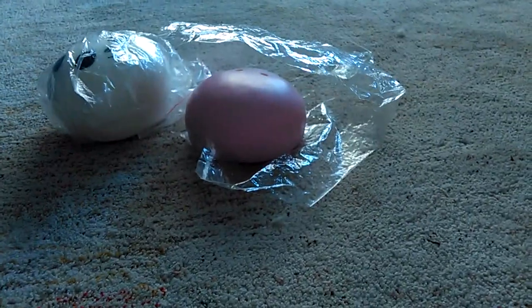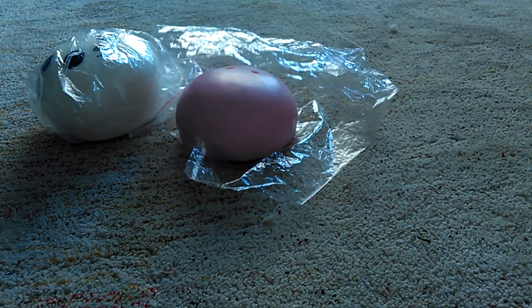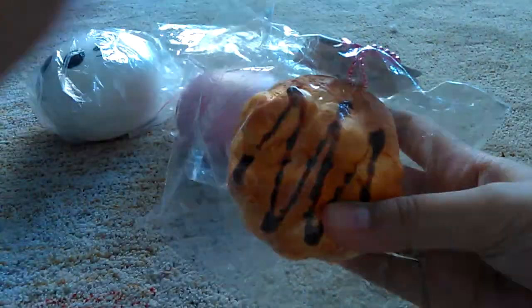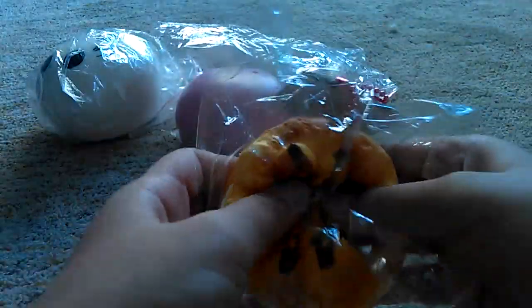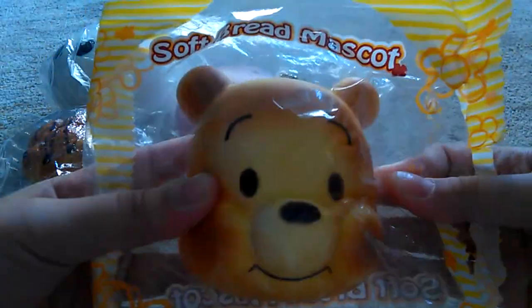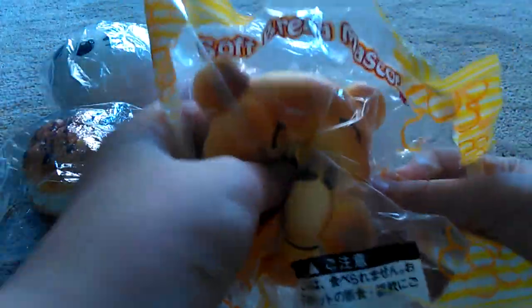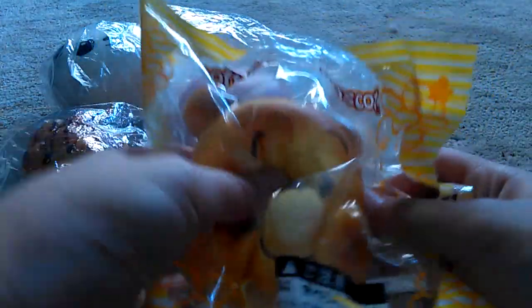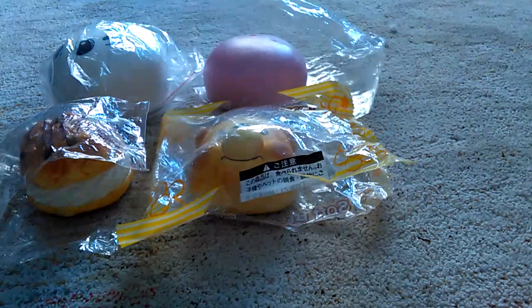My camera was not really stable, sorry about that. I got this cream puff. Sorry for the lighting. I also got this — it's a soft mascot, this is really soft but it's sort of hard.